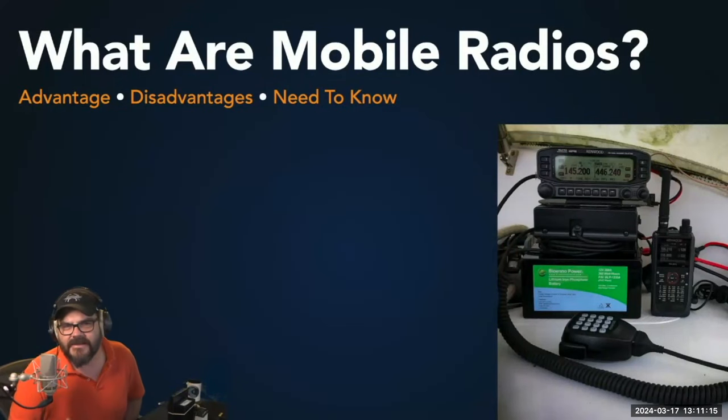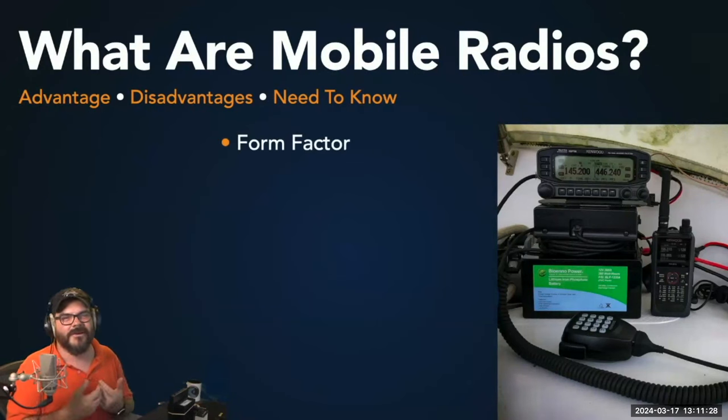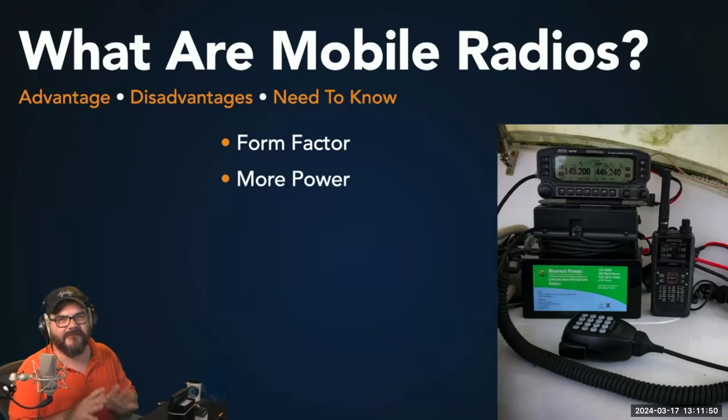What are mobile radios? That's a good place to start. We're going to talk about some of the advantages, disadvantages, and things you need to know when setting up WinLink to operate with a mobile radio. When talking about mobile radios, you're really talking about the form factor more than anything — a small, compact radio. The display is either on the front or it has a removable face plate. They're originally designed to be installed inside a vehicle, but they're a lot more flexible.